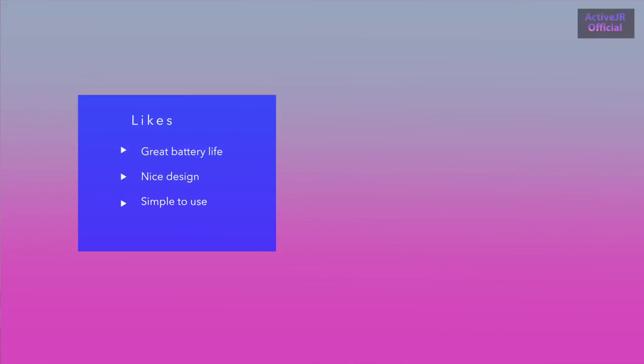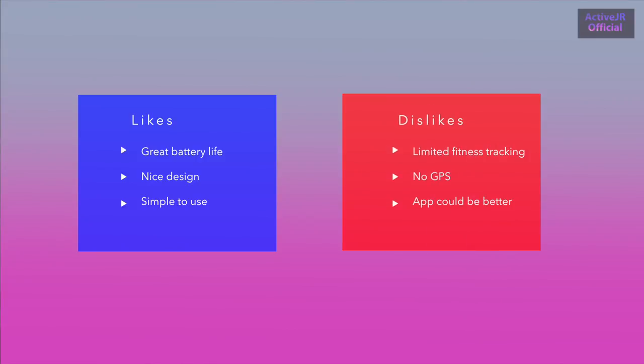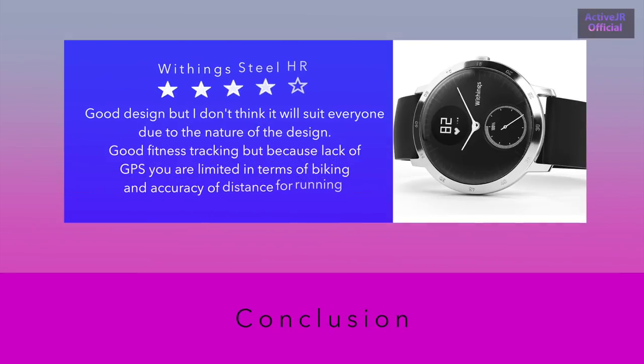To summarize what I like: the battery life is impressive at up to 25 days — real-world about 21 days — the design is really nice and discreet, and it's very simple to use. What I don't like: it has limited fitness tracking, so it won't track biking, and there's no built-in GPS. The app could also be better — for someone serious about fitness, it will feel lacking and can sometimes be confusing in how it displays information.